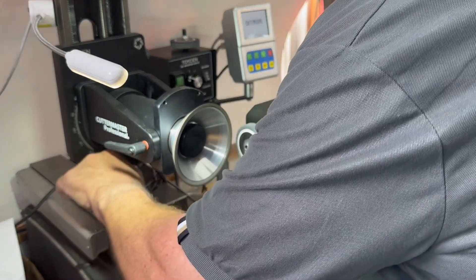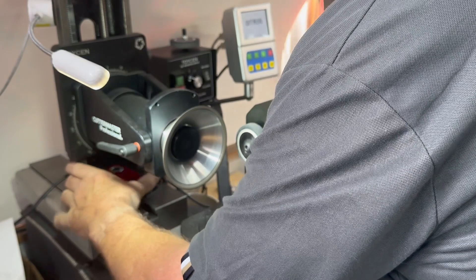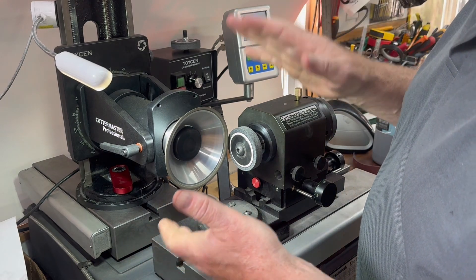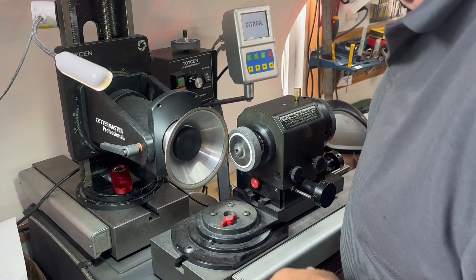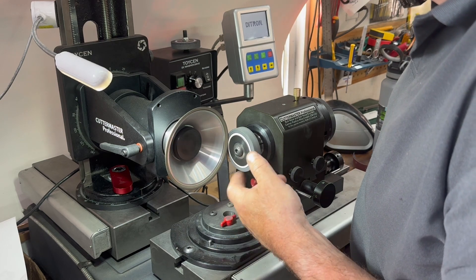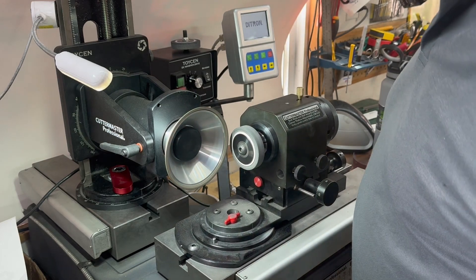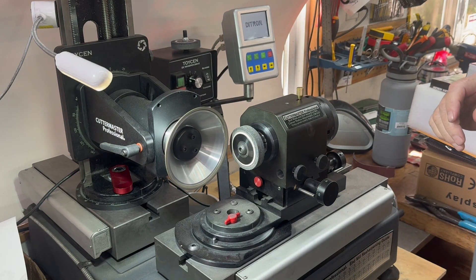We also like the outside to be kind of square. So once again, you can do the same thing, but you're just taking the really sharp edge off the wheel. You just line it up and bring it in until it begins to touch. Now you've taken a very fragile sharp edge off the wheel, which will make it last a little bit longer.